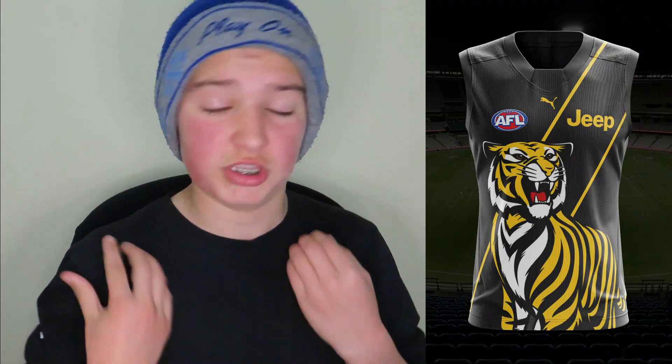Moving on to Richmond. This looks very similar to their pre-season kits, which are really outstanding. I don't know why they wouldn't bring them in for actual home-and-away games. I'm going to give this one a 10 out of 10 — it looks super clean, especially with the standing tiger. I used this in my last guernsey redesigns and it looks absolutely phenomenal. On the stripes, I haven't filled the inside yellow but instead used two outlines of yellow, which makes it look cleaner. 10 out of 10, definitely.